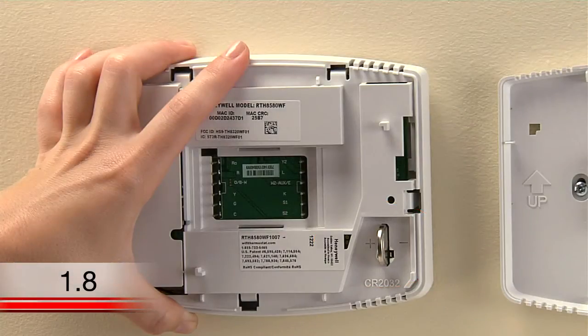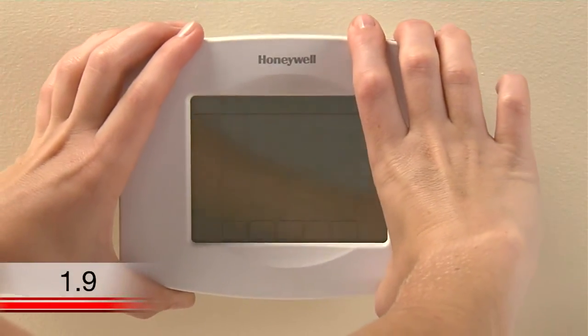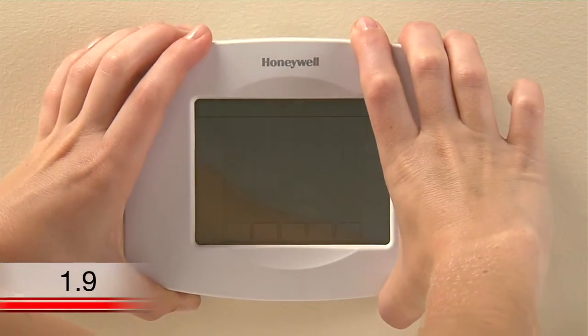Note that this battery does not power the thermostat, so the display will not power up until you connect the thermostat to your wall plate and turn your system power back on. Attach the thermostat to the wall plate by lining up the pins and snapping it into place.